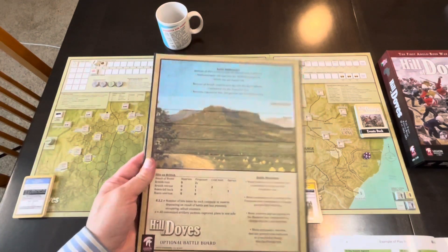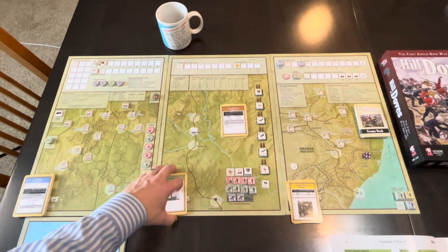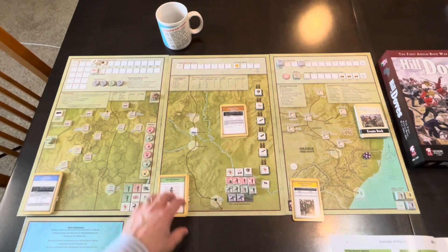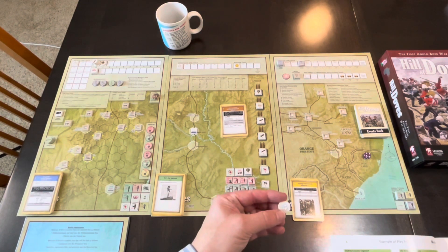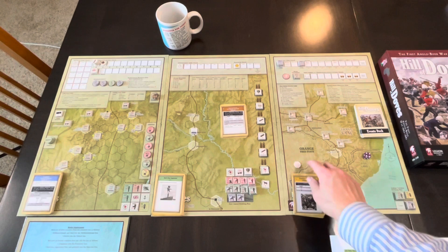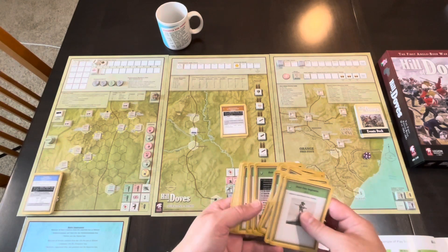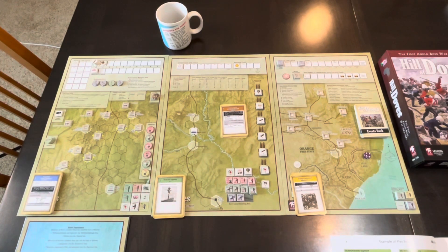This is how I set it up: the strategic board, the operational board, and the tactical board. You also have a battle board — this is optional, but when there are battles you can put stuff on it, and it has some key charts. I'm putting the decks for each of the phases on the board; I don't think they're covering up anything too important. There's also a step counter — I'm not entirely sure where this goes yet; I assume it follows the steps on the cards.